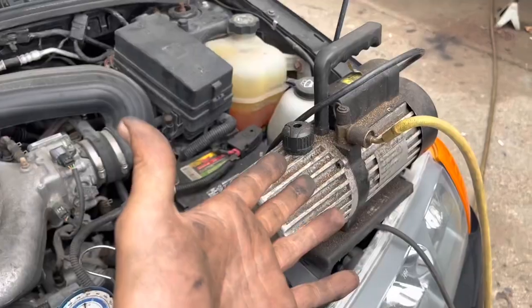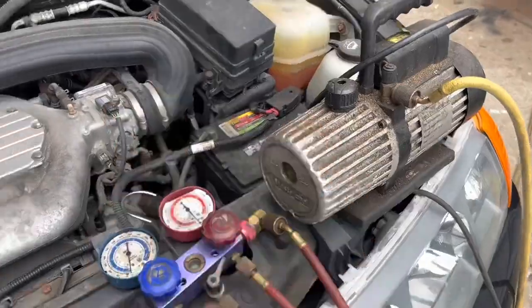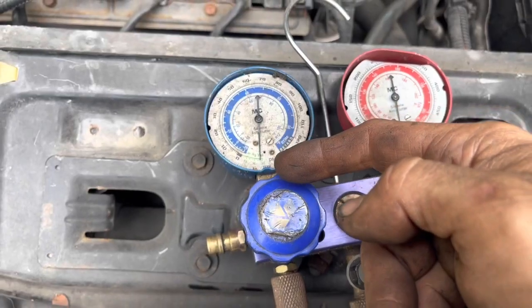Now all I gotta do is wait — let all that compressed air I put in there sit, then run the pump. If you don't have one of these pumps, just go down to your local auto parts store and rent one. Acids, moisture, whatever contaminants got in there from your compressed air — fill it up, let it run for a very long time, two or three hours, to suck that air and moisture out. I have a very good dryer on there too. All I have to do now is wait for it to get down to 26 inches of mercury — good enough for me.